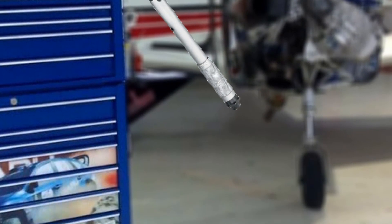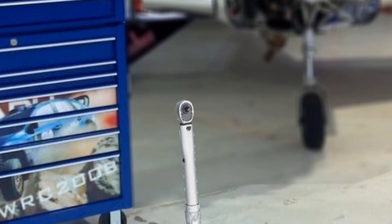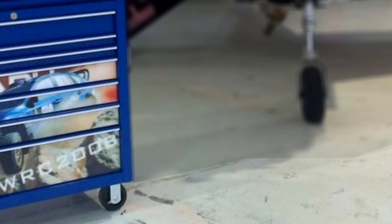A torque wrench that has been dropped or not properly stored and used could give you erroneous readings. Please do not use it to tighten fasteners until it gets recalibrated.